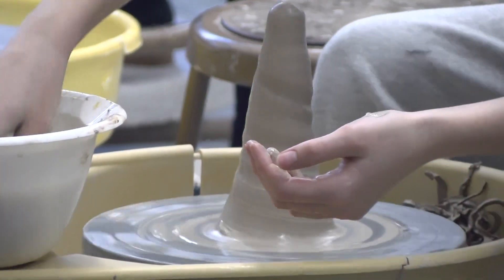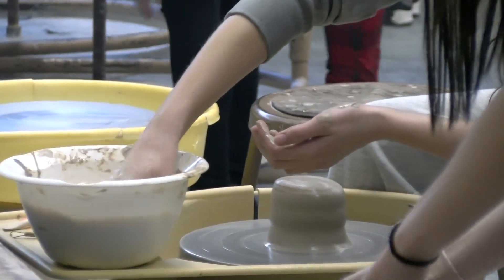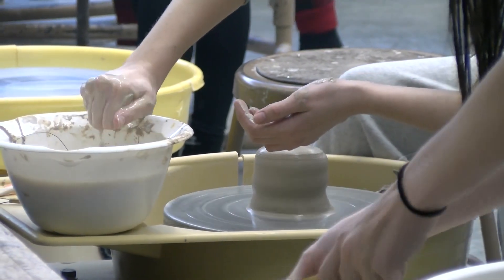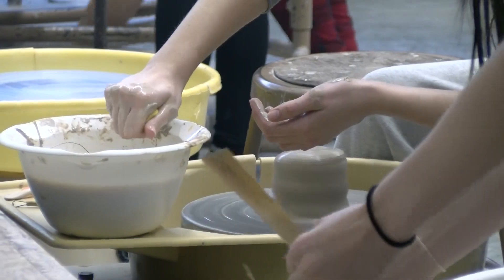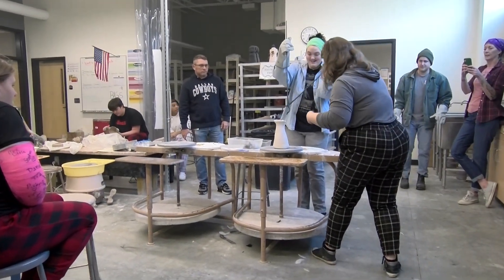In our ceramics program we have many levels of ceramic art courses, and in our intermediate level — which is our second semester — we start to experiment with some different types of firings. For our intermediate level we do what's called the horsehair firing.